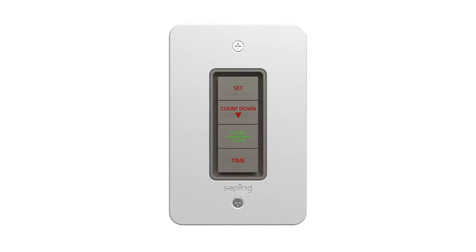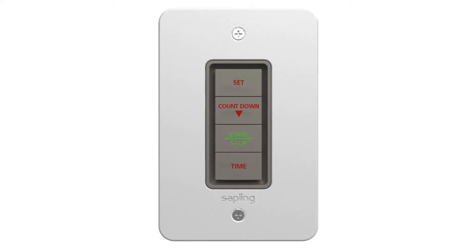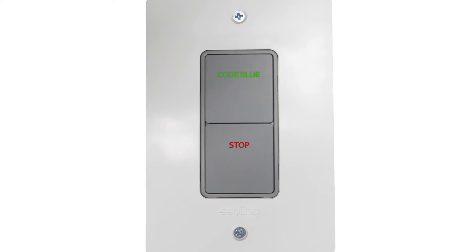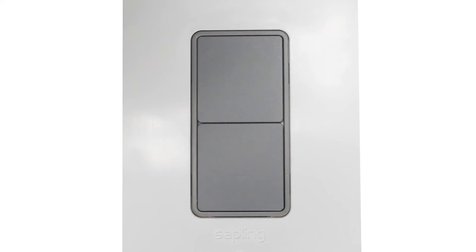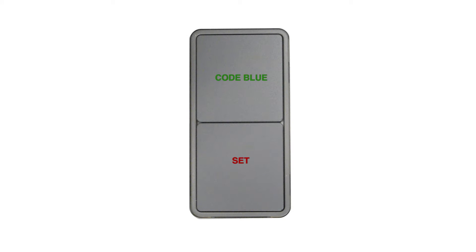Additional control panel buttons are offered as part of the optional specialty buttons kit, to accommodate various application needs. The optional buttons are labeled code blue, set, start, stop, reset, and there are also blank buttons available that can be labeled by the user at a later time.